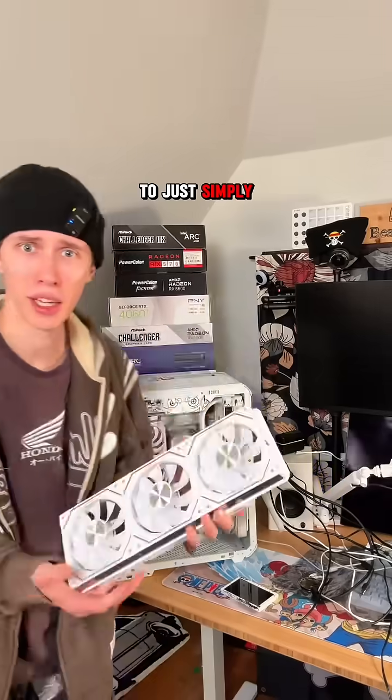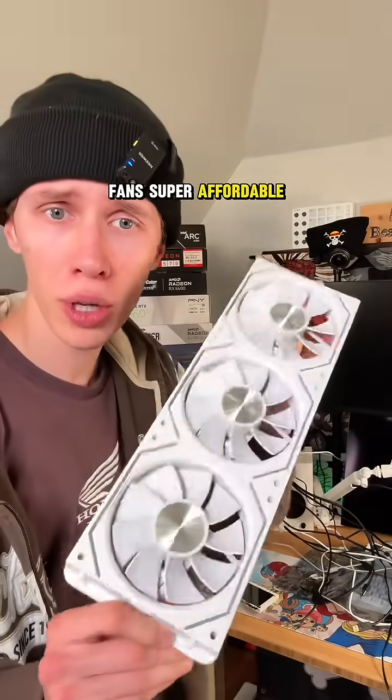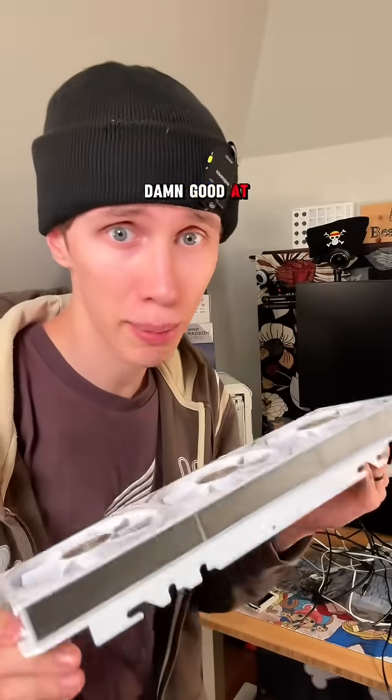Now, another super easy and affordable way to make your PC look much, much better is to just simply upgrade the fans. I highly recommend checking out these Age of Horse Dawn fans. Super affordable, beautiful, and pretty damn good at performing.